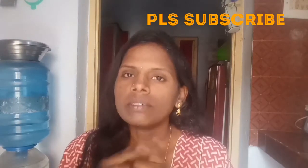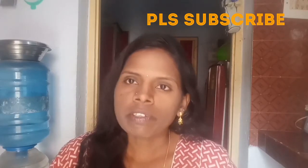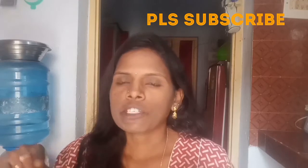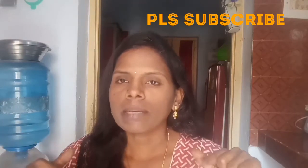You can see the video on your channel. I will show you a useful video. You can see the video on your channel.